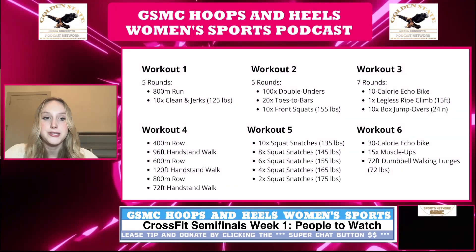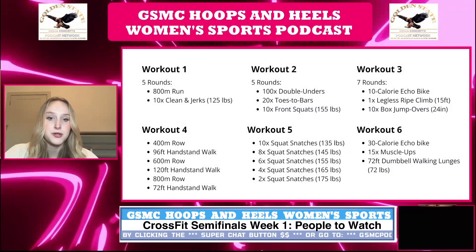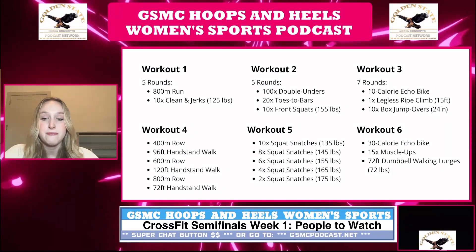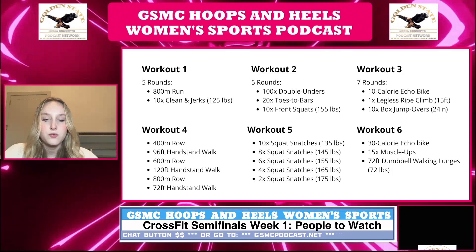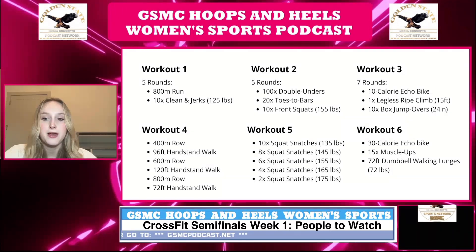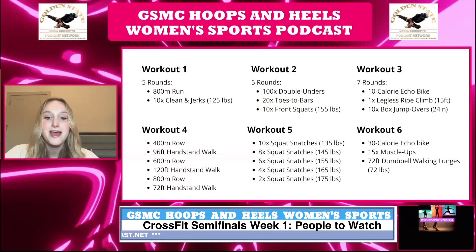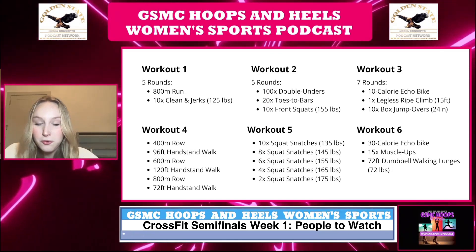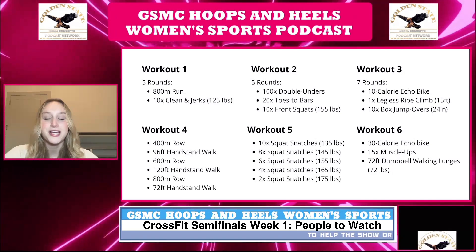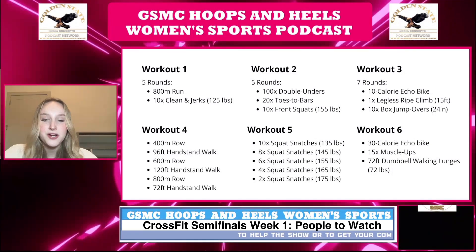The fifth workout is purely based on strength — just one round with an 11 minute time cap. You do 10 squat snatches at 135 pounds, then eight at 145 pounds, then six at 155 pounds, then four at 165 pounds, and lastly two squat snatches at 175 pounds.